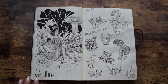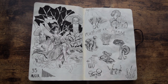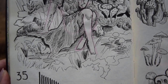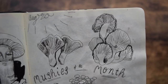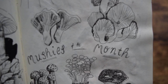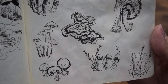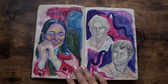Days 35 and 36. I wanted to explore a more pen and ink type of situation, so I drew this little fairy sitting in the forest with her mushroom friends. This is not typically my style, but I thought it was worth exploring. Day 36, this is Mushies of the Month. If you can't tell, I really like mushrooms, both drawing them and eating them. The skinny one in the middle is enoki mushroom and the one at the very top is oyster mushrooms.